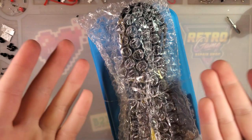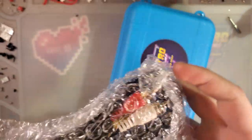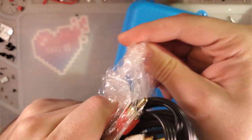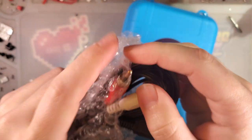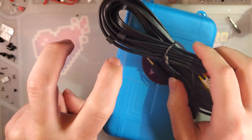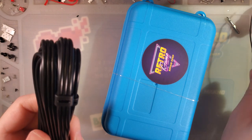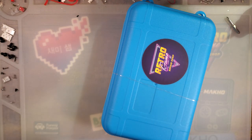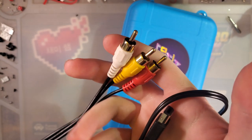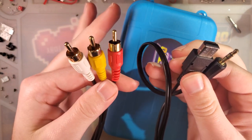Hey there folks, I got another backlight kit. What I have today, if you couldn't tell by either the title or this cable here, is another TV-out kit, this one for the DMG. This kit is officially known by the name RIPS v5. I don't like it because I don't think adding a version number to every single kit they put out is a good idea.